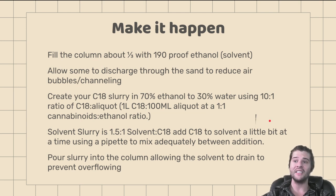Next, we create our C18 slurry in 70% ethanol and 30% water using a 10-to-1 ratio of C18 to aliquo. For example, if we have one liter of C18, we use 100 milliliters of aliquo. Our aliquo is a 1-to-1 ratio of cannabinoids to ethanol, and our slurry is 10-to-1 of C18 to the cannabinoid volume. So if we have 500 grams of cannabinoid oil, we want 5,000 grams of C18 in our slurry. Our solvent-to-C18 slurry ratio is 1.5-to-1. Add C18 to solvent a little bit at a time using a pipette to mix adequately between additions.